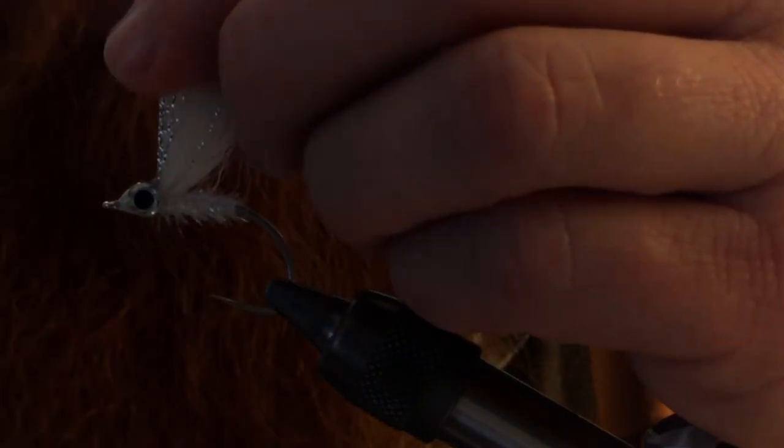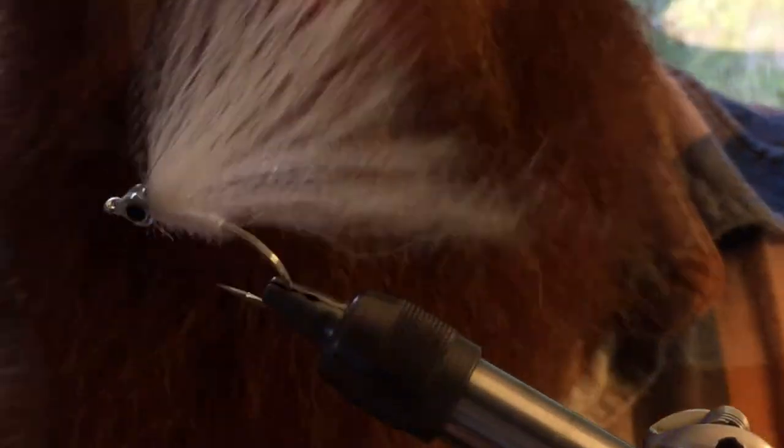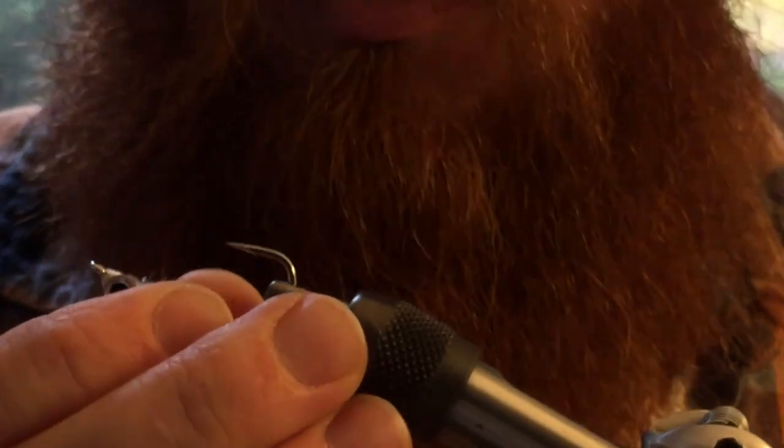Make sure some of it is going back to where the materials are that you tied in. Then you want to pull the material to angle it upward — just the top part of it — and then epoxy that on. Then we're going to do the same to the bottom part of the fly.